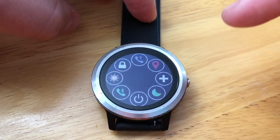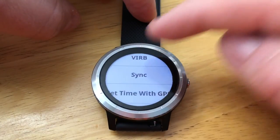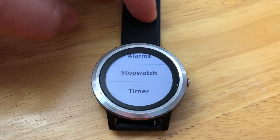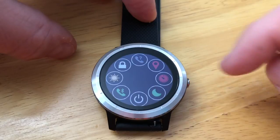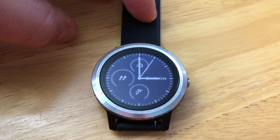To add an item, tap on the plus icon. From here you can find the option that you want, tap to add it, and there you go. That is how you can customize your controls menu on your Vivoactive 3.